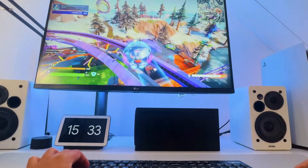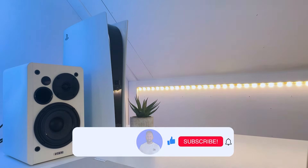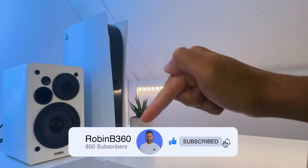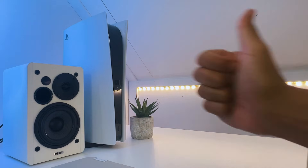But if you can't wait to try it out, check out this video about all the supported PlayStation 5 keyboard and mouse games, or subscribe to check it out later. See you in the next video.